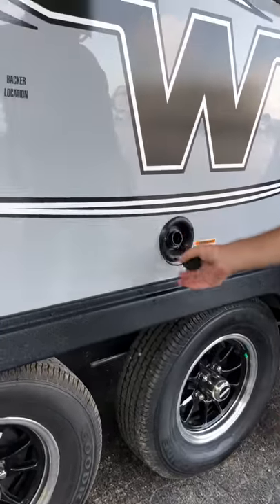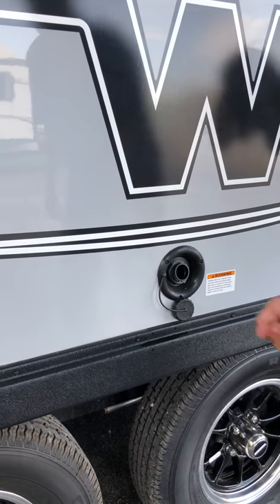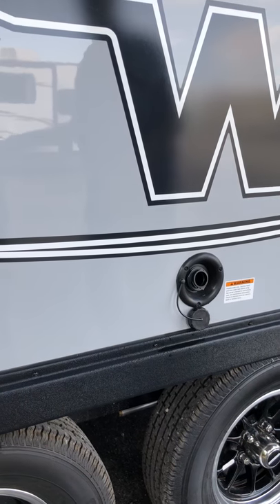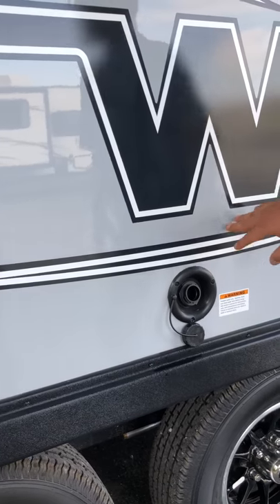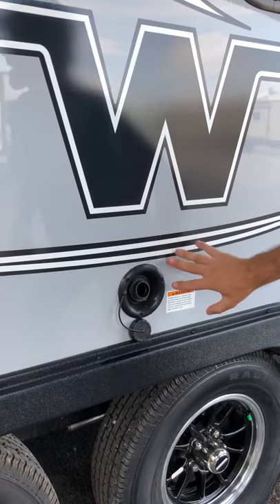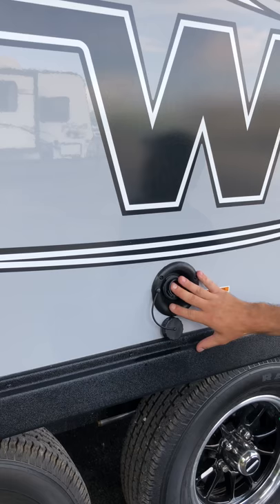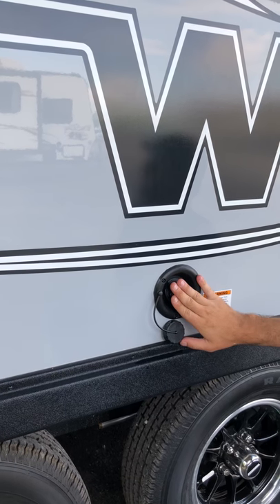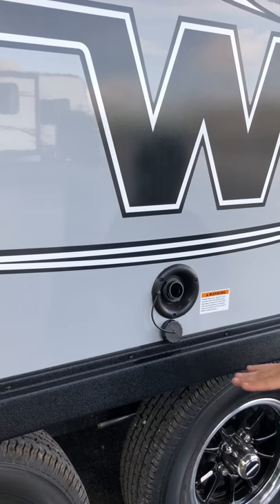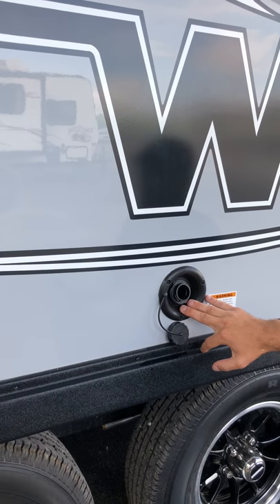Over here is going to be for your onboard water, your fresh water tank. You can just stick your hose right in there — you don't need a pressure regulator for this portion. This is not for gray water or black water; this is for your onboard water. If you're going to a campsite that has no water, this is where you take your own water. It's either 30 or 40 gallons. This is for your fresh water — your drinkable water, or for your toilets, sinks, and showers.